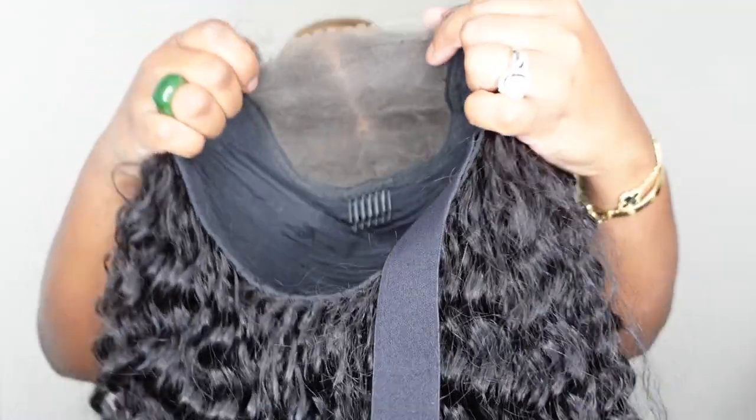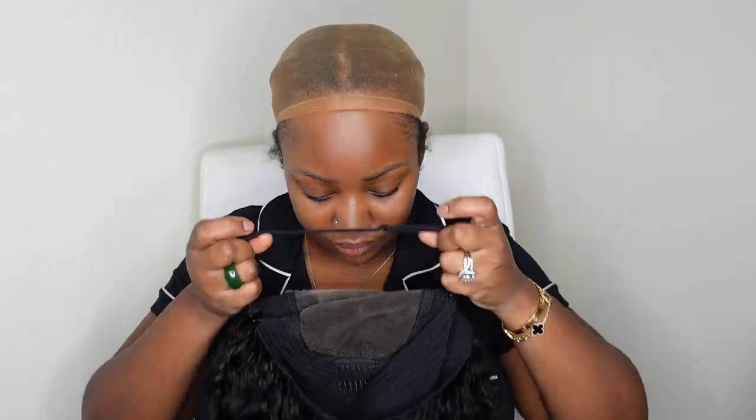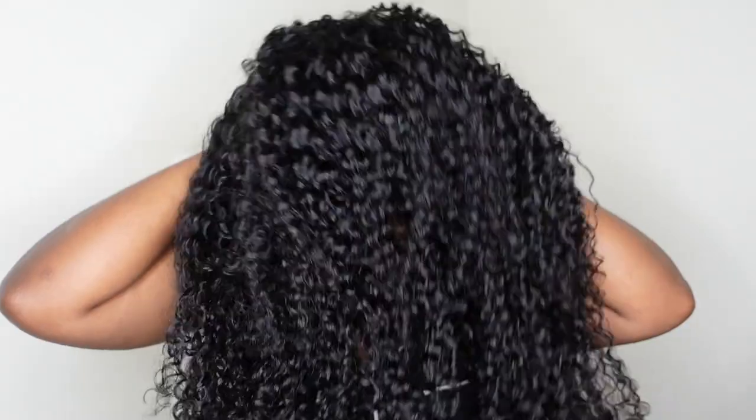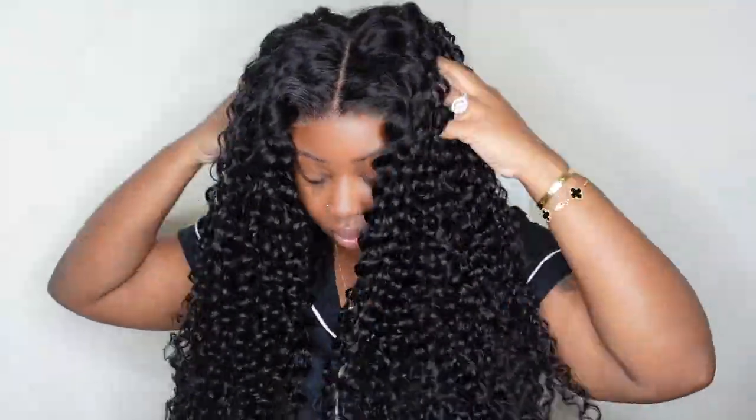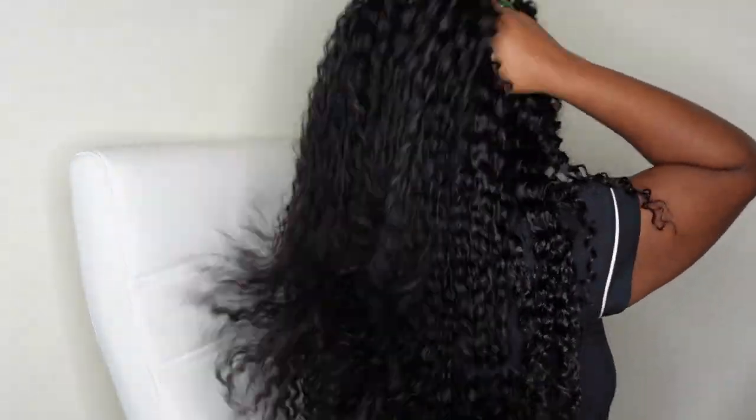Today we're rocking a wear-and-go deep wave pre-cut lace closure wig. She's 26 inches in length and it is a 5x5 closure. She comes with an adjustable elastic band — I like to make sure it's nice and snug, and I start by adding the elastic band, then the back of the wig, then the front. This is what the wig looks like on — we are definitely going for the va va boom, going out this summer with a bang. And this is what she looks like from the back; the deep wave texture is definitely deep waving.